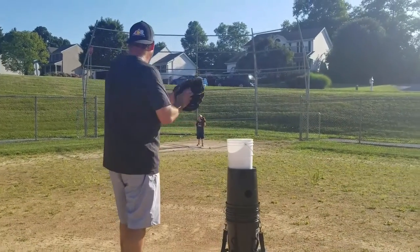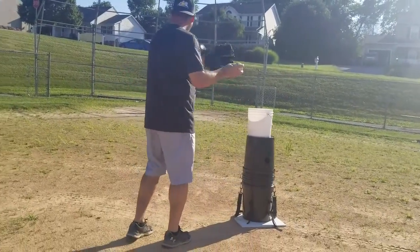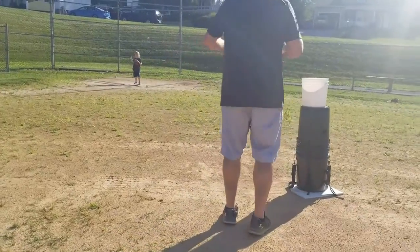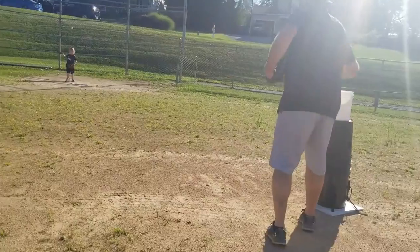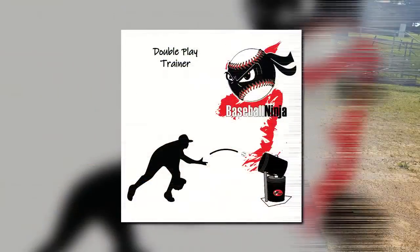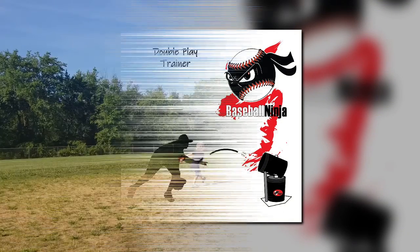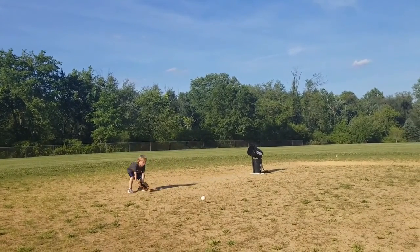The tall pitching caddy is helpful when throwing batting practice or just throwing to players to get reps. The double play trainer gives the players a three-dimensional target when trying to turn a double play.